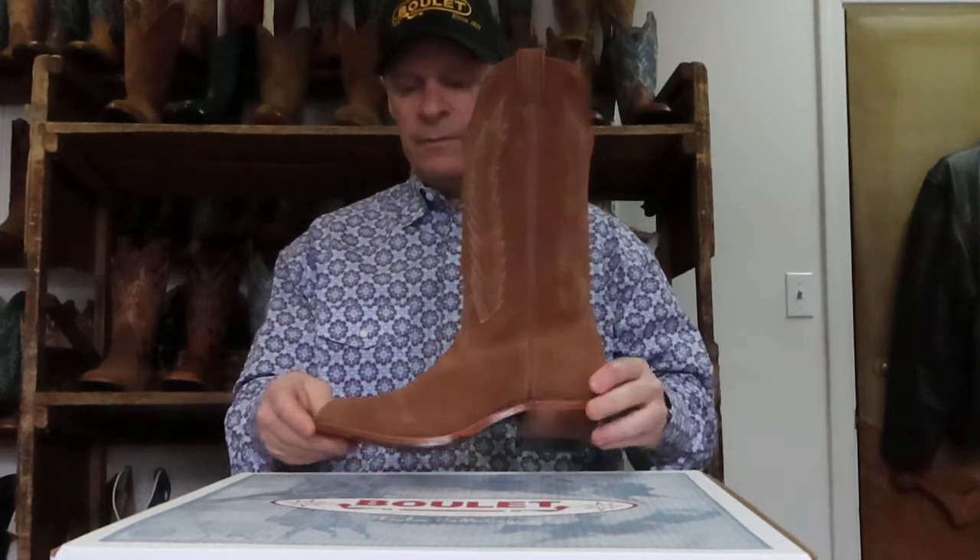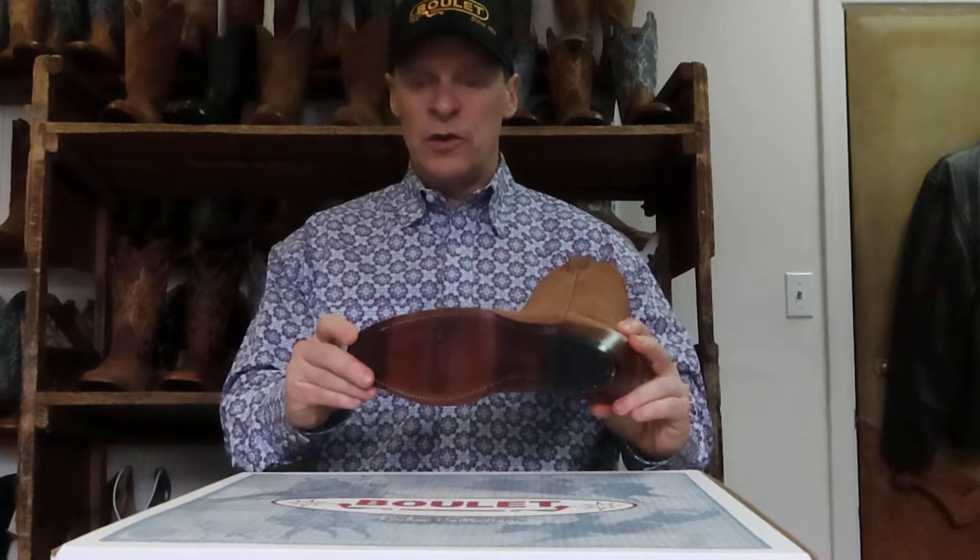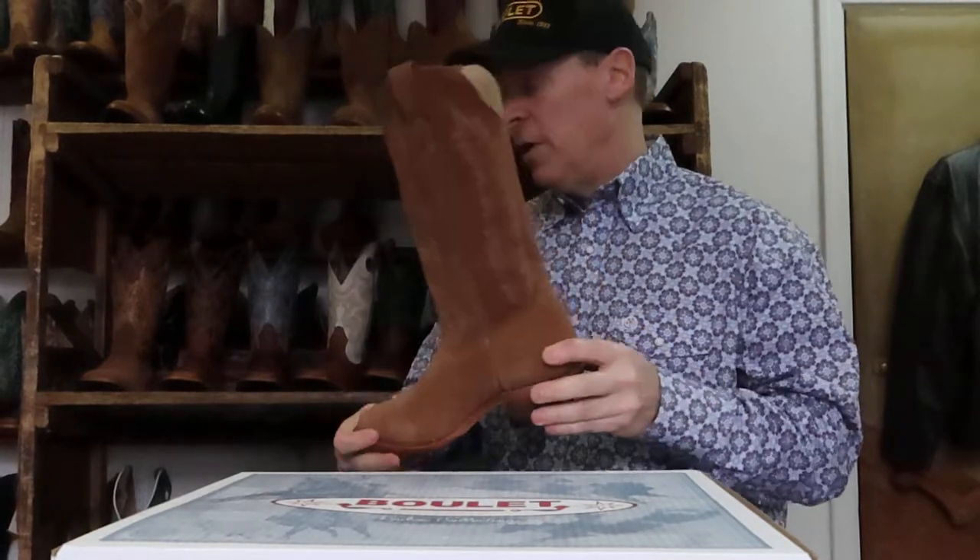Style 0384 — ladies rough out — with the leather injected sole. So just a regular western boot with a medium cowboy toe, as we call it, and a cowboy heel.